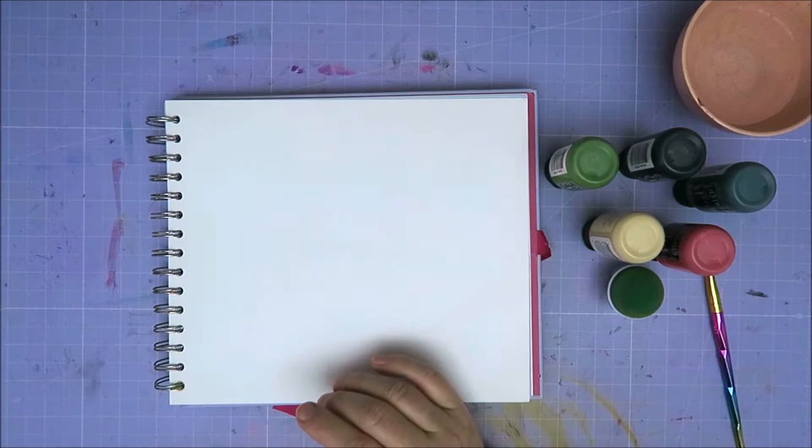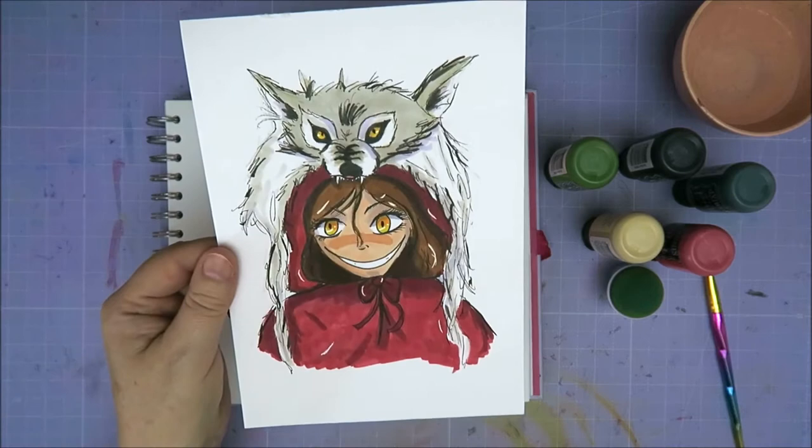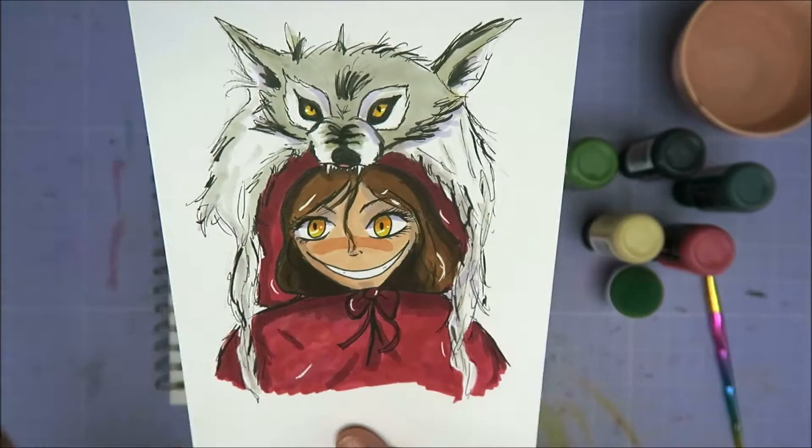So my daughter made something for me. Are you ready for this? It is not a cute Little Red Riding Hood — it is a creepy Little Red Riding Hood. Look at that, oh my gosh. She just sat down a few days ago and said, 'I'm going to draw you something,' and then she came up with this. It's so creepy. The only thing she looked up was a wolf's head, and the rest she just drew just like that.